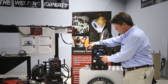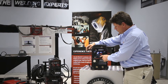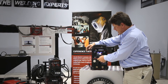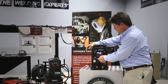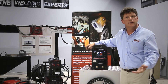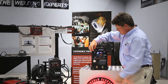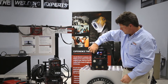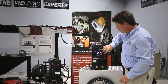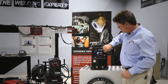You have synergic here. Then you set the type of material — so we're going to select, for example, iron. We'll select the diameter, one millimeter. We'll select the mixed gas. Now it's set. All you do is select your thickness here, from five millimeter down to below one millimeter. And then you have a trim tab here, which lets you increase or decrease the voltage — the heat into the weld. So that's very easy to set.